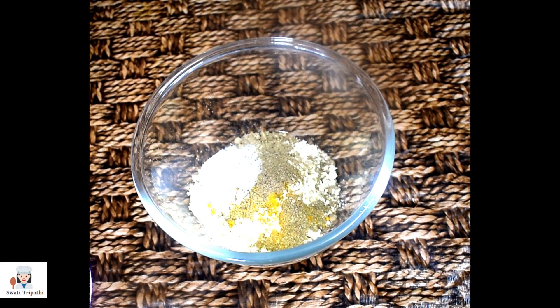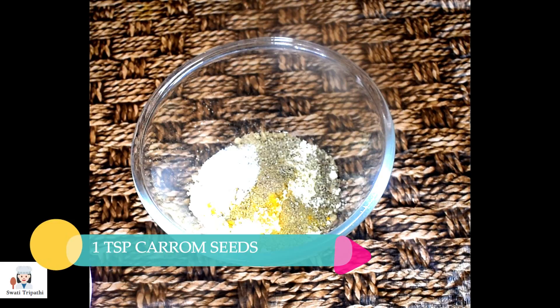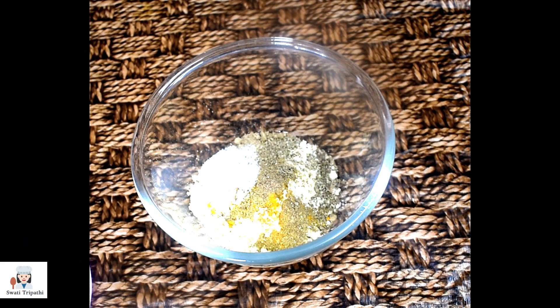Now I will add salt. Next, we will add 1 teaspoon of carom seeds. Now we will mix it all together.